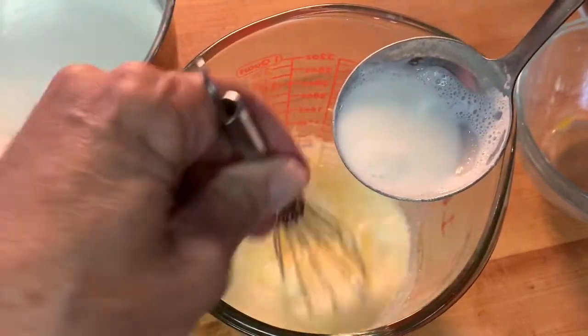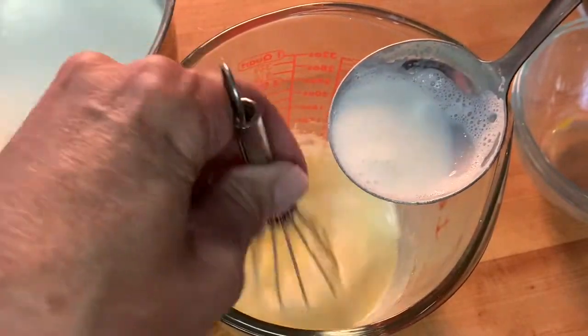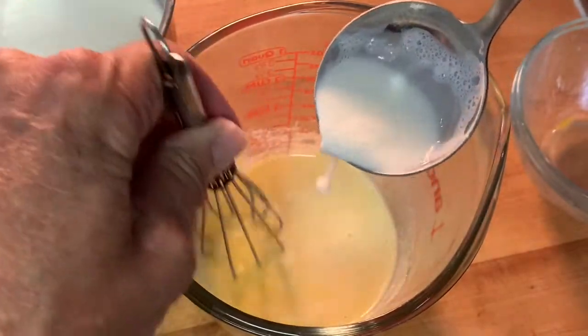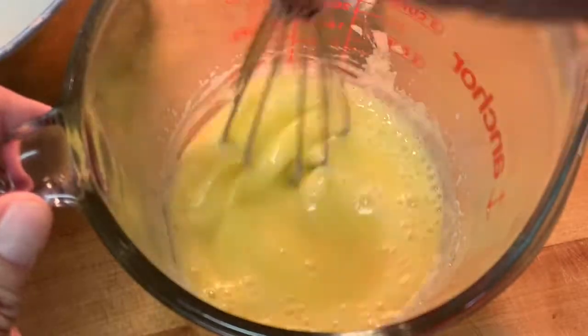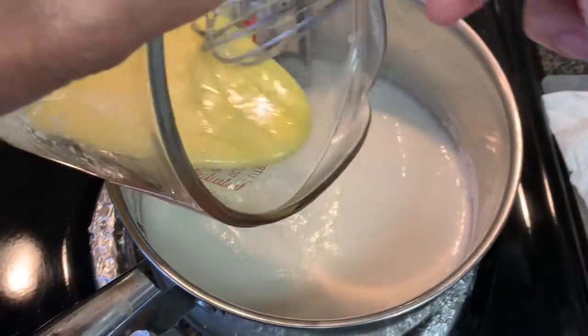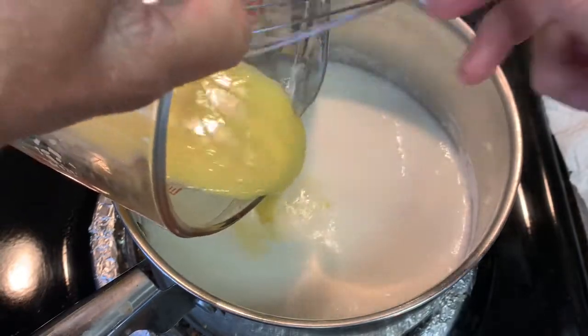All right, very important step — you have to temper that egg mixture. Draw one ladle of the hot cream milk and gradually add it to your egg mixture. If you didn't do this and you added those eggs straight to the hot cream and milk mixture, the eggs will scramble and they're liable to curdle on you. So don't forget to do this step. Once that mixture is well combined, add it to your hot cream and milk mixture over low heat.